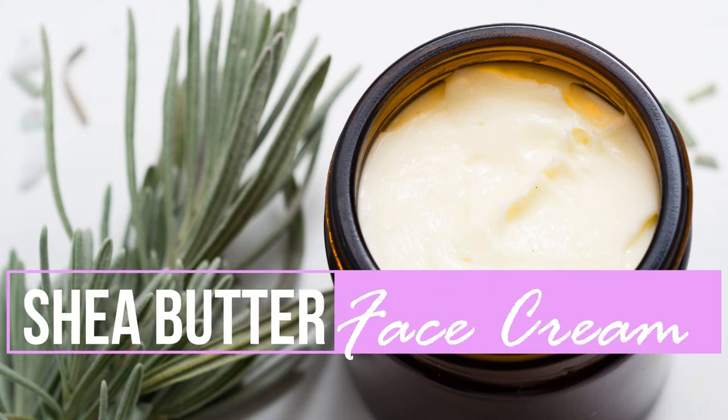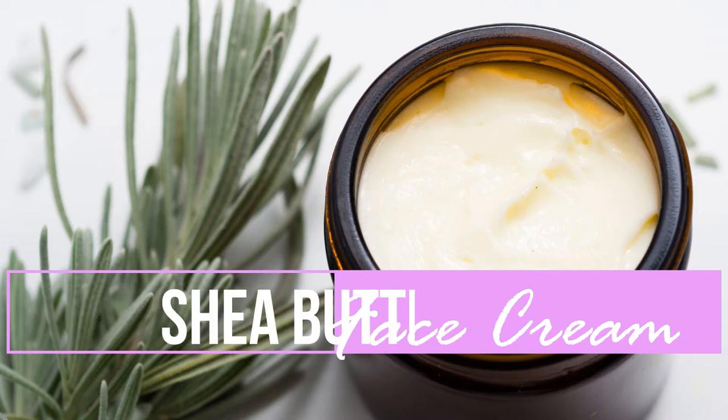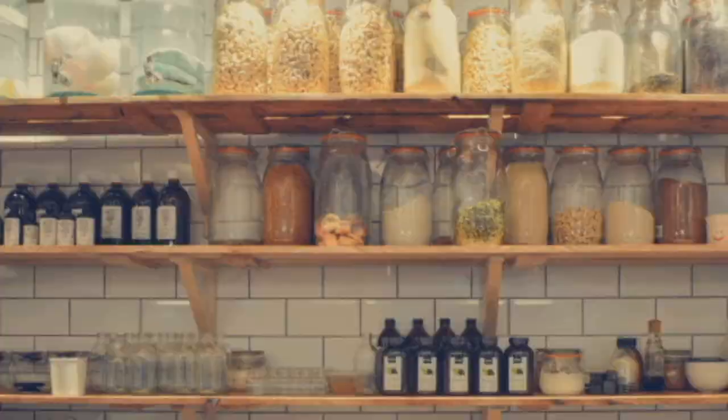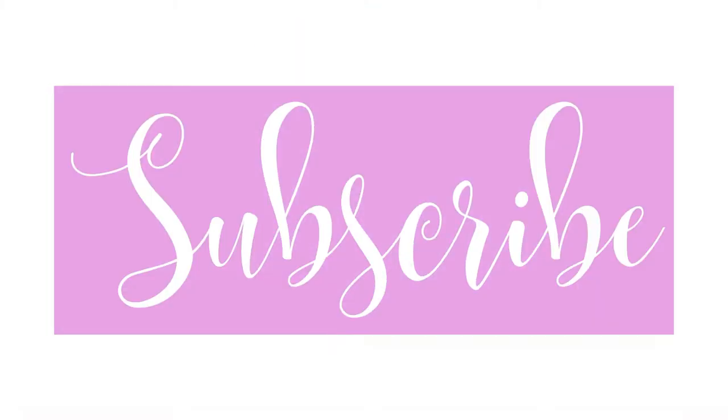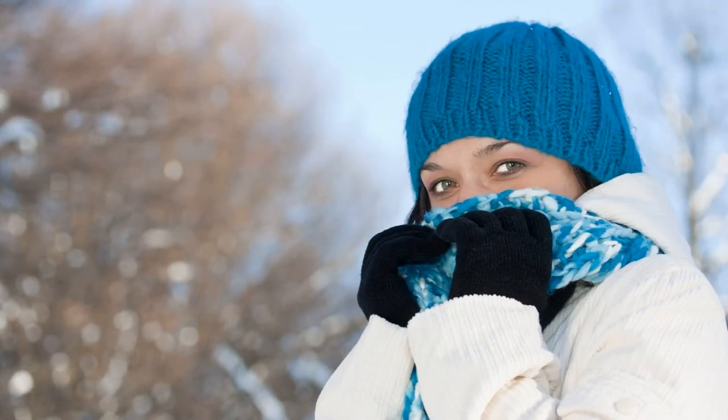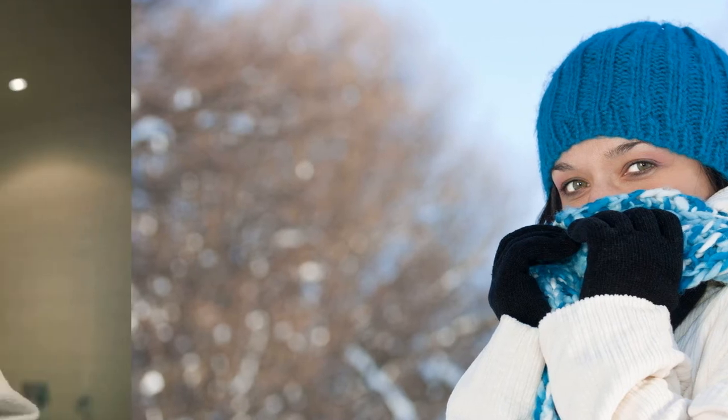In today's video, we're going to make our own Shea Butter Face Cream and learn why you need to know how to make this fantastic do-it-yourself product for your home. This cream is a deep conditioner, infused with naturally antibacterial and skin-supporting properties. This recipe is great for dry skin and an amazing remedy for those flaky patches during the cold and dry seasons.